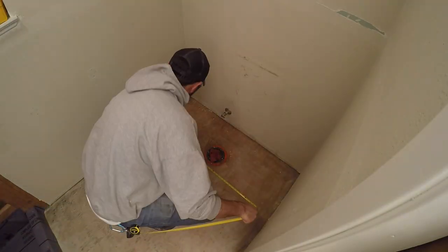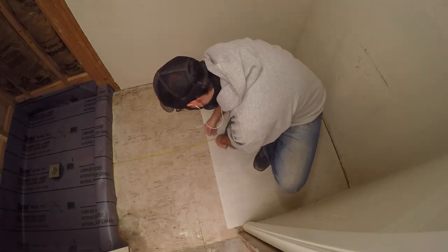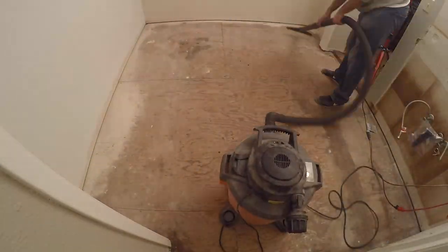I measured out the dimensions for the quarter-inch cement backer board that would go on the floor. After cutting the sheets to size, I laid them out. I took the same steps in the other room to make sure there was nothing between the backer board and the subfloor.